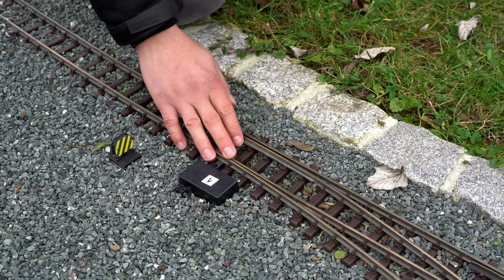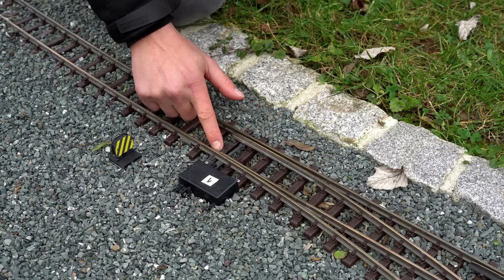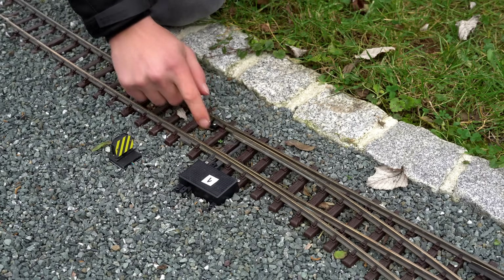Let's have a look at this particular switch. As you can tell, when I'm going to move the switch rails, they are always feathering back away from the main rail, which will eventually cause a derailment.